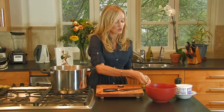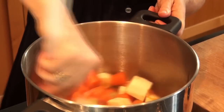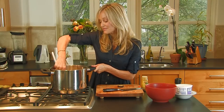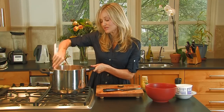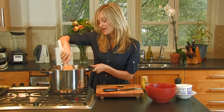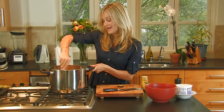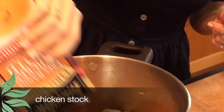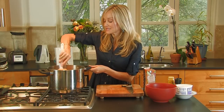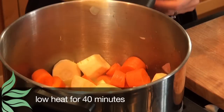No more than that, because you can always add more when you're through. I'm going to stir that all up. The next thing is to add some vegetable or chicken stock. You can either use bouillon cubes — that's a little less expensive — or if you have some good stock, use that. Today I'm going to use some ready-bought organic chicken stock. So now I'm going to put in my chicken stock, and I'm going to leave this to simmer on a low heat for 40 minutes.